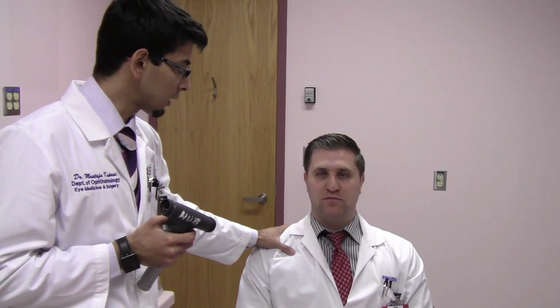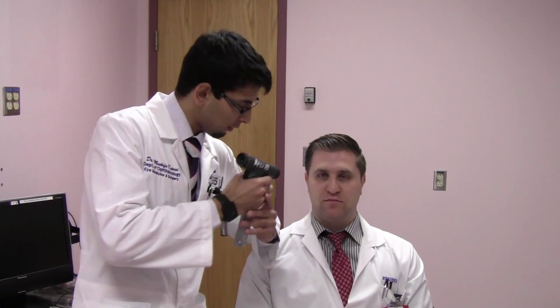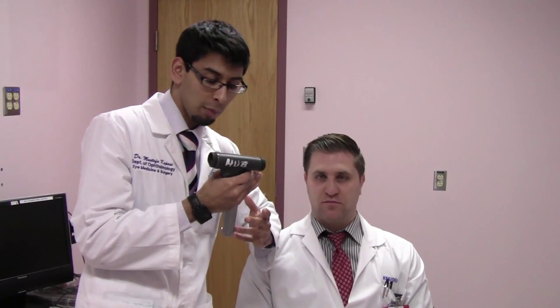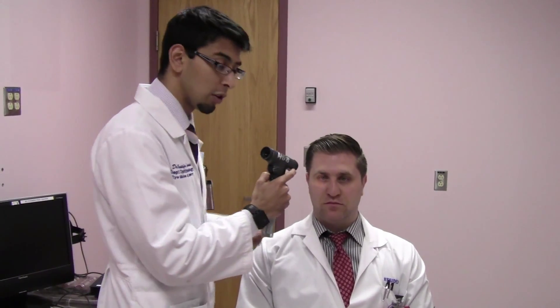We always start by examining the right eye. Get the patient to look into the distance far away. Approach the patient by stabilizing yourself first — put your arm on the patient or hold the chair, keeping your elbow on the patient and using two hands to support the ophthalmoscope. An advantage of the panoptic is you can use your right eye or left eye to examine either eye of the patient. Approach at 15 degrees — the first thing that will come into view is the red reflex, followed by the optic nerve, which is 15 degrees off axis.